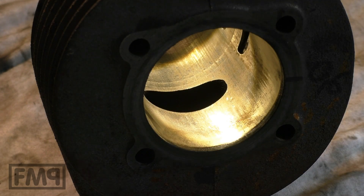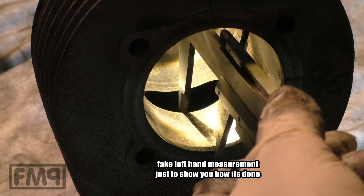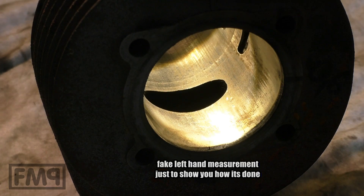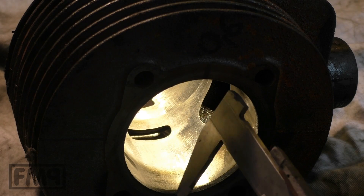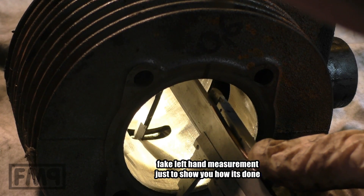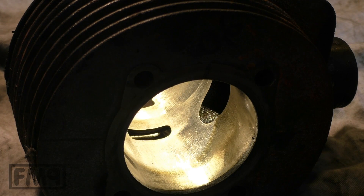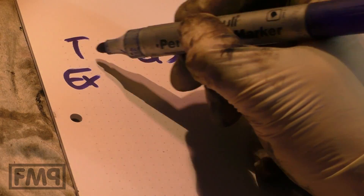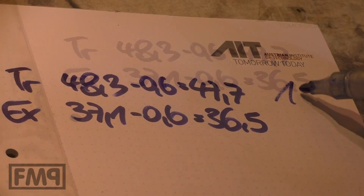Measuring the exhaust port — measure inside the port. Transfer ports, the same. 48 point — different part, other line.